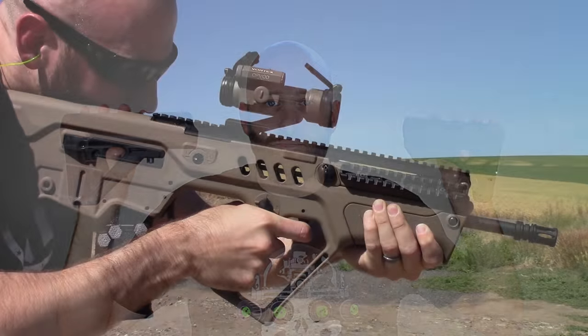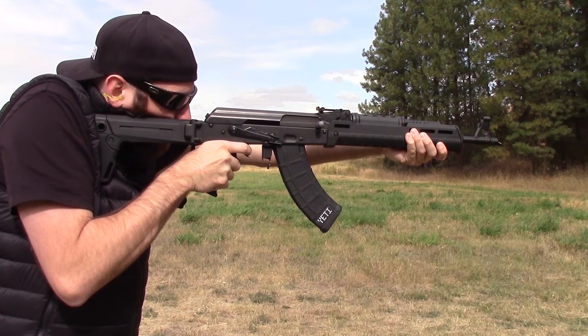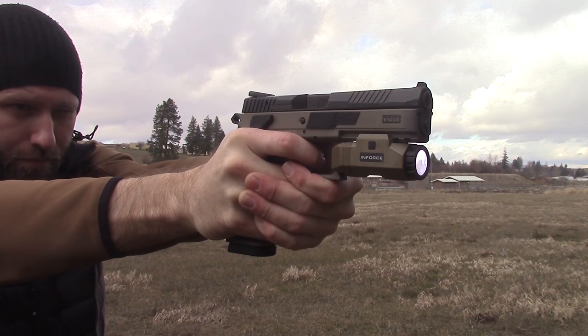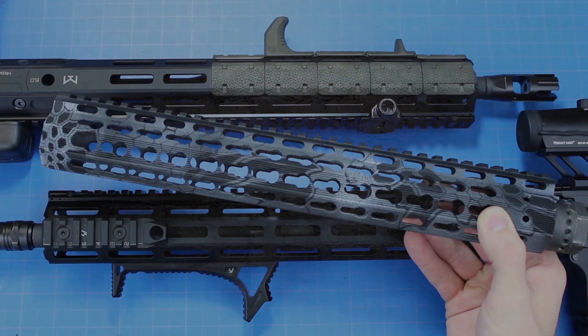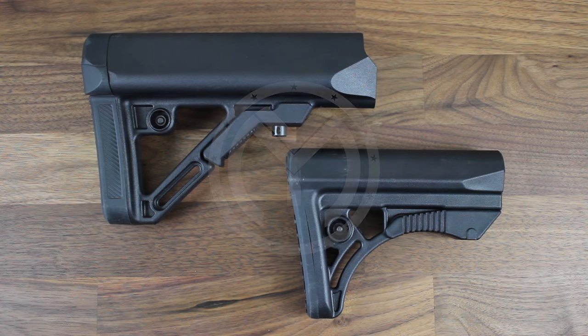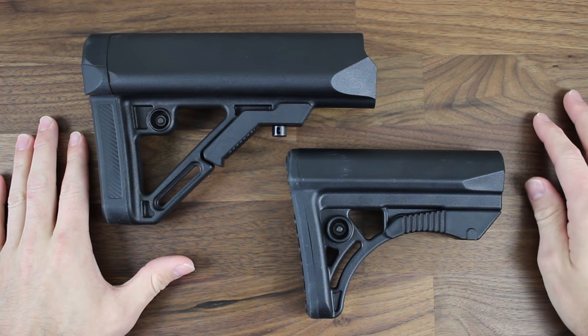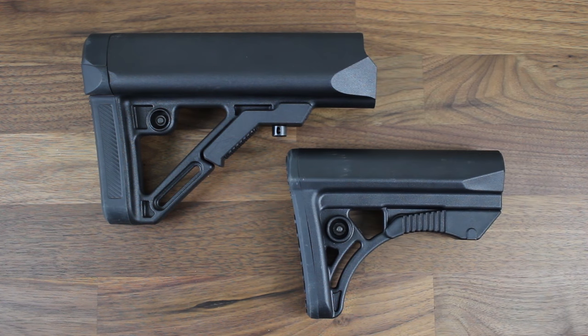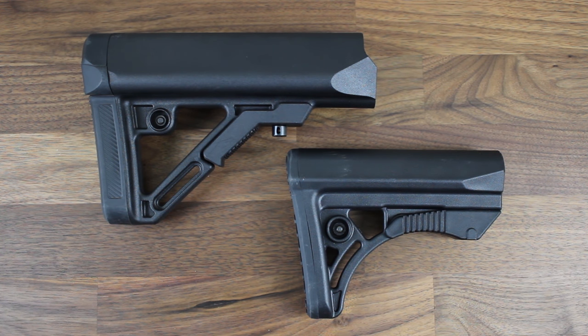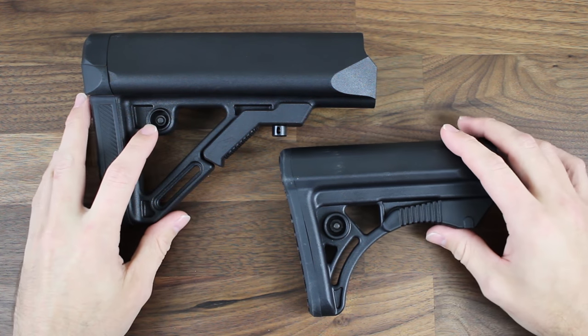Now these are very different from one another, but offer a lot. Let's get these things on the table here, show them a little bit closer up, and talk about them in more detail. Alright guys, here's a closer look at the two buttstocks offered by UTG Leapers. I've had both of these installed on my AR at some point or another for hundreds of rounds. Both of these are very different from one another, but offer a lot at a very low price point.